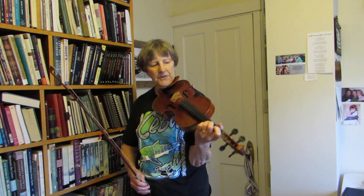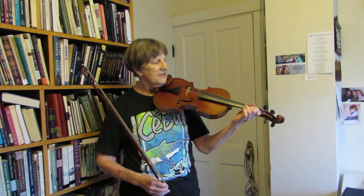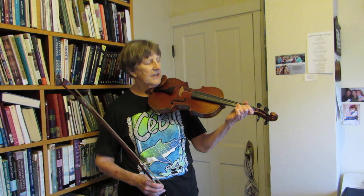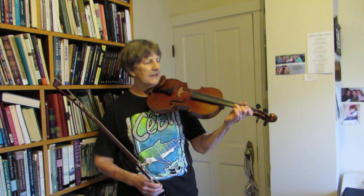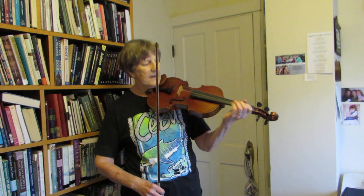You have to go from a third finger on the D string to a second finger on the E string. It's a low second finger and you have to skip over the A string without making a sound. Or you can put fourth finger on the A string.